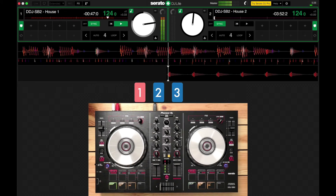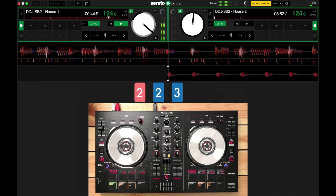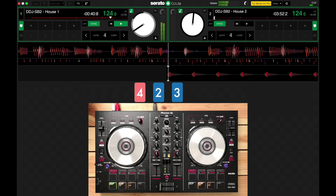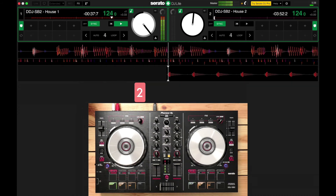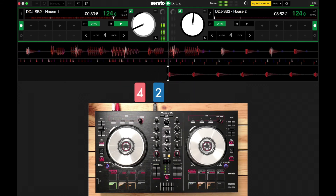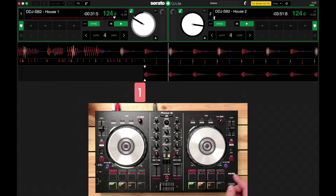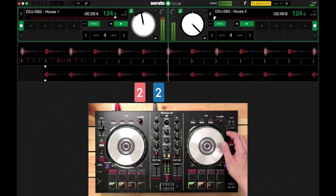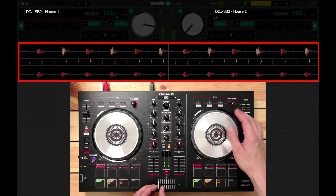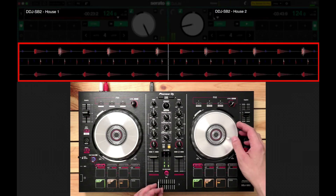One, two, three, four. Two, two, three, four. Three, two, three, four. Four, two, three, four. One, two, three, four. Two, two, three, four. Three, two, three, four. Four, two, three, four. And one — there we go. Now I am going to line up the beat.